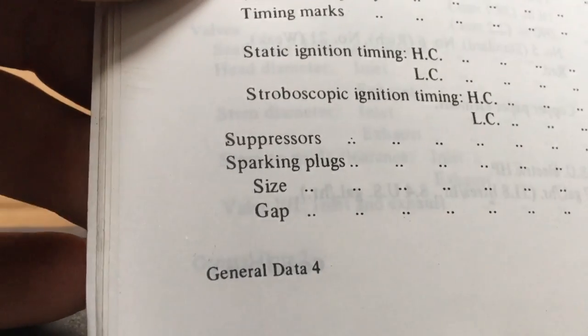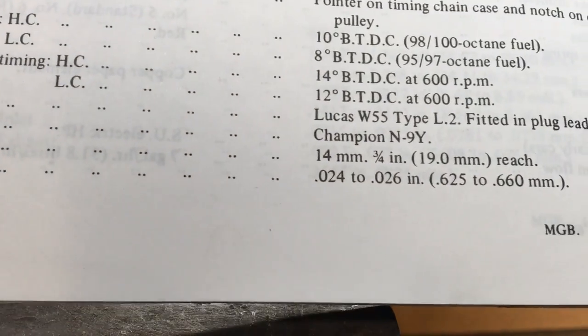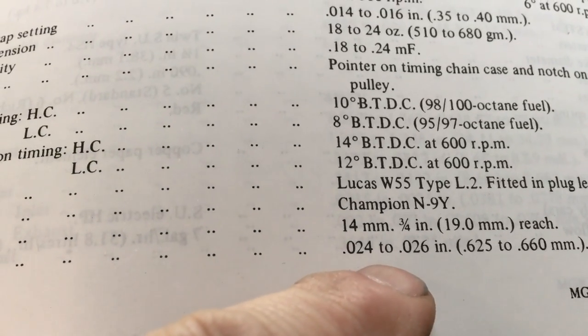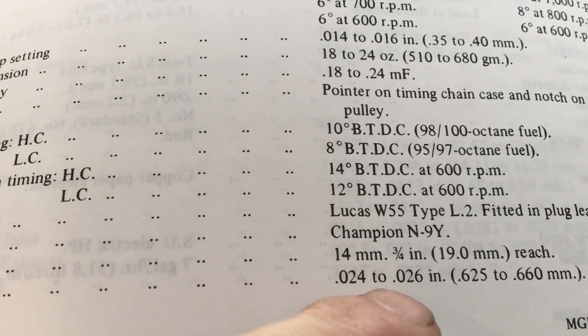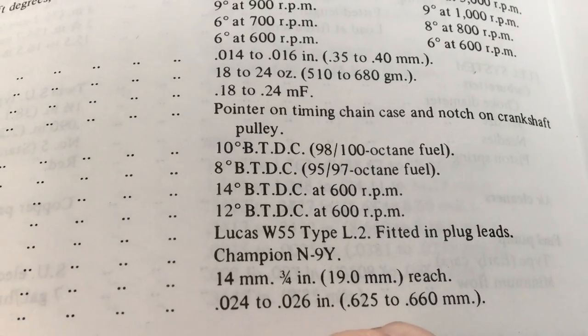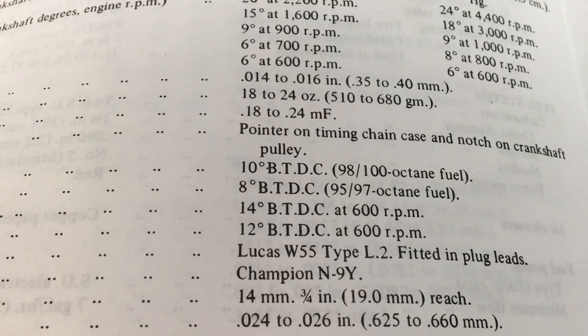Now the manual tells us the spark plug size — Champion N9Y — and the gap: 0.024 to 0.026 inches, or 0.625 to 0.66 of a millimeter. So between 24 and 26 is 25 thou.